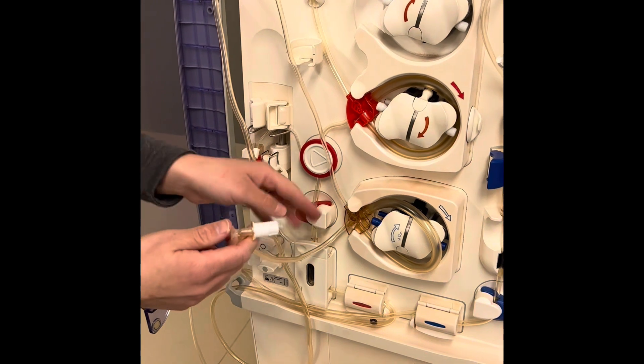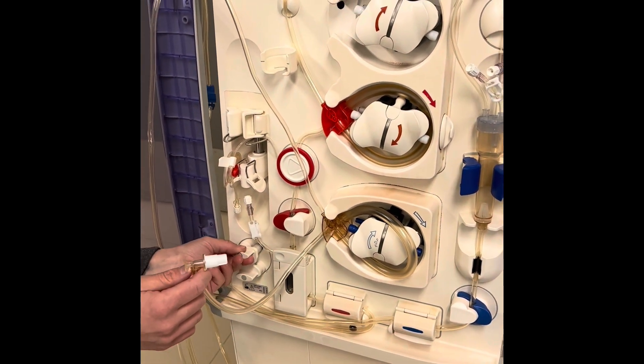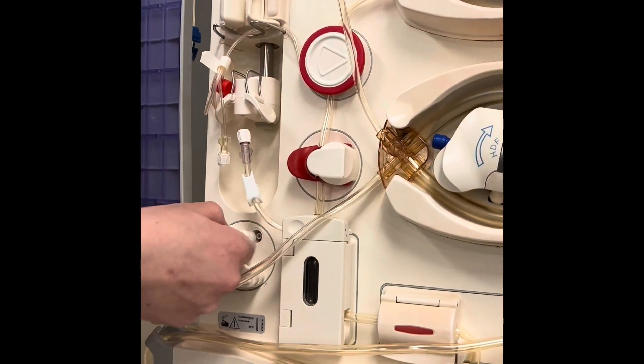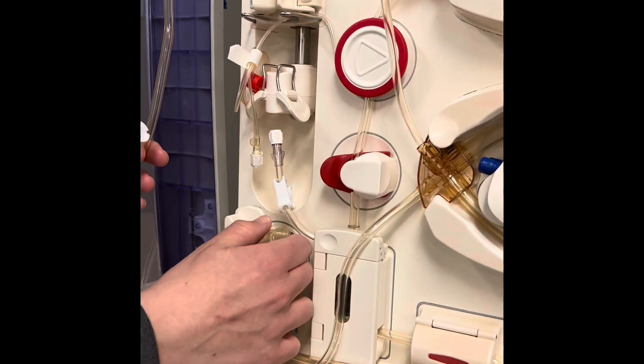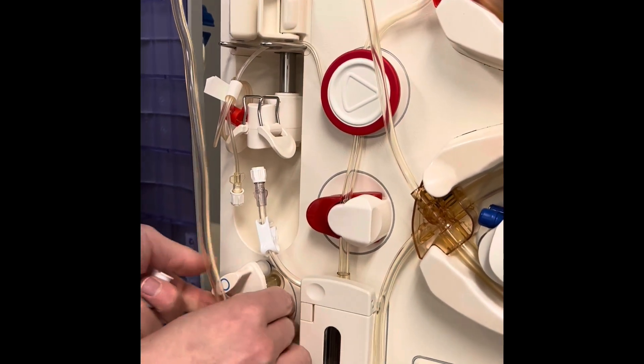Here, if you can see, this is your substitute port. I'm going to open this up — you have to pull outwards and pull up. I'm going to remove the cap here, and it's going to attach here like a little door.